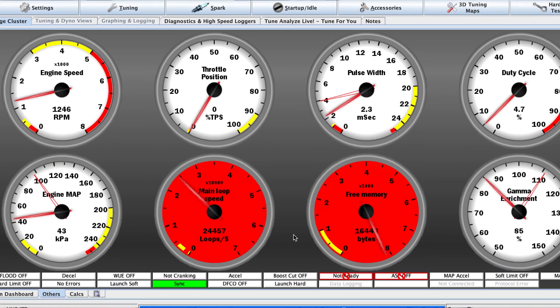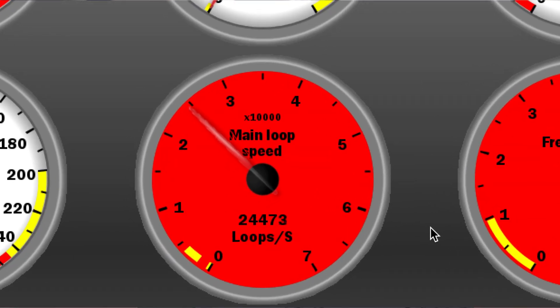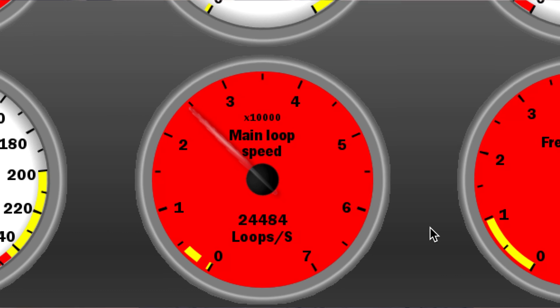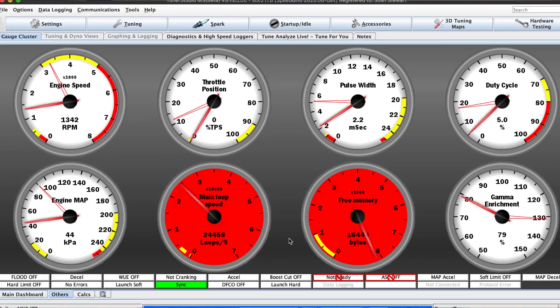Note that the loop timer you can see here in TunaStudio is about 25 times faster than with the old Mega 2560. So there it is — a 600 MHz ECU.